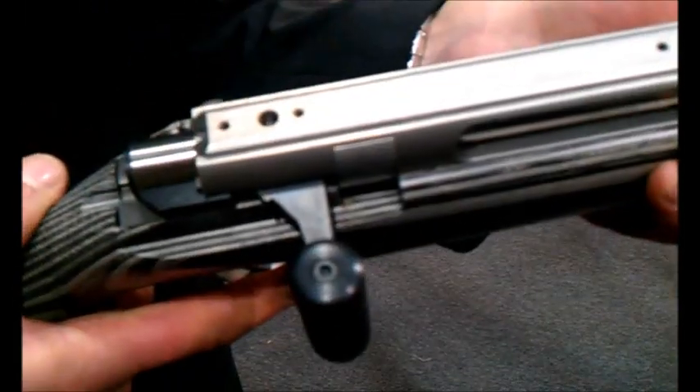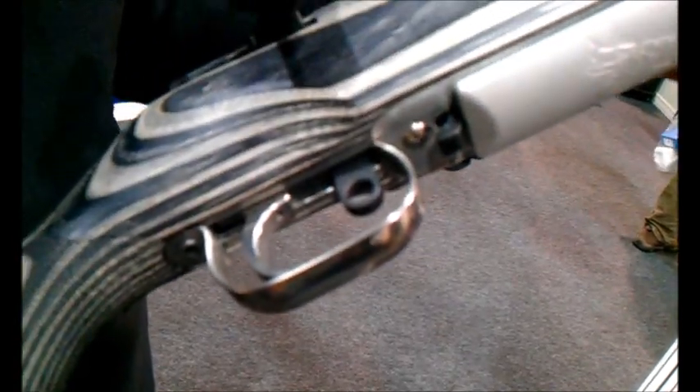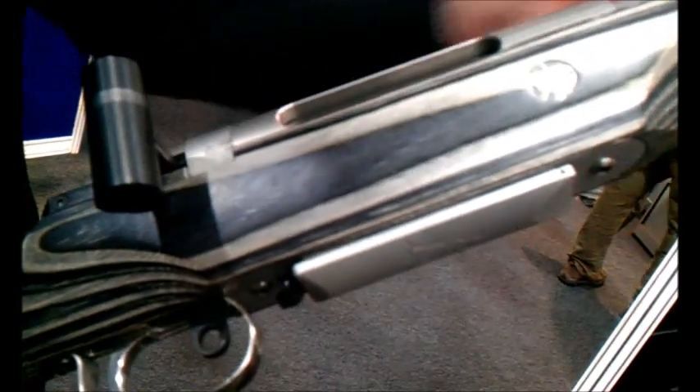Safety on the left hand side. T-car rail, so you can put any mount on there. And this is your bolt release. Trigger is fully adjustable — length and weight. And this is the light hunter, so it's a light stock, light barrel, and a 14mm thread with a spigot on it for the moderator.